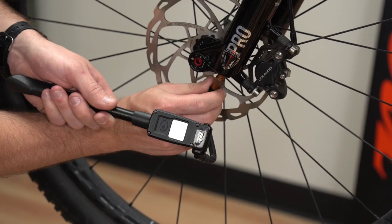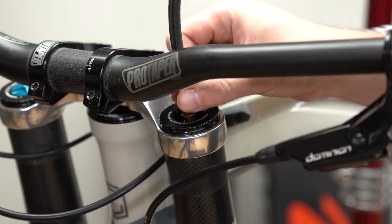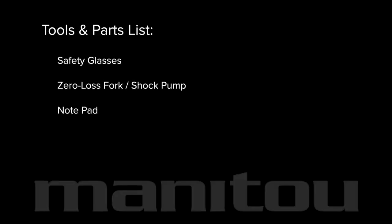Single crown forks access the Dorado or expert air chamber from the bottom. Dual crown forks access the Dorado or expert air chamber from the top. Assemble these tools and parts and let's get started. Use a zero loss shock pump for best results.